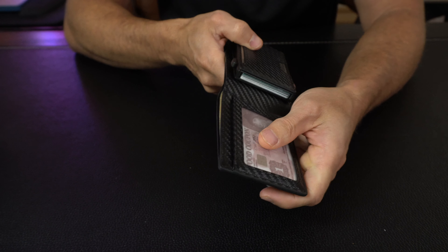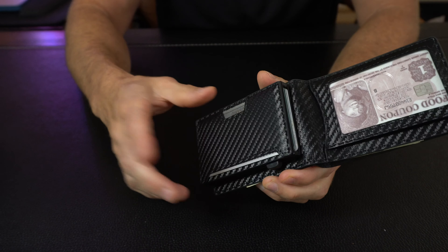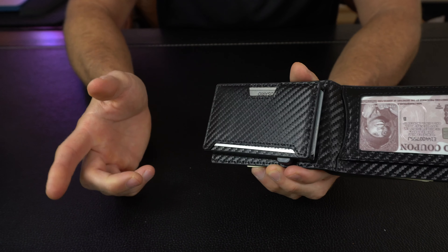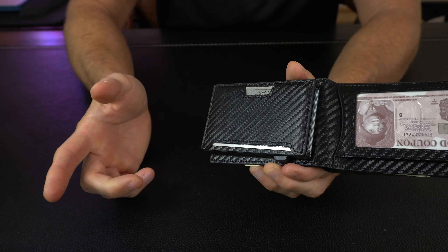If you open it up on the inside, you've got a sleeve here for your ID, which you can keep in. There's actually one more sleeve right behind it if you want to put one more card in. You've got the billfold part up here that'll hold your cash if you carry cash. And then you've got the main card holder — this will hold six to seven cards.